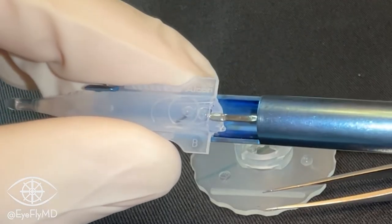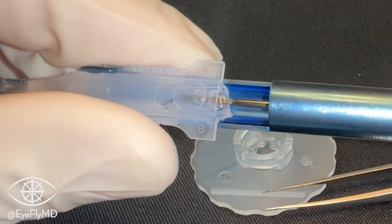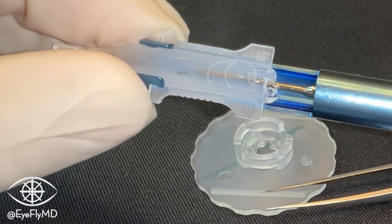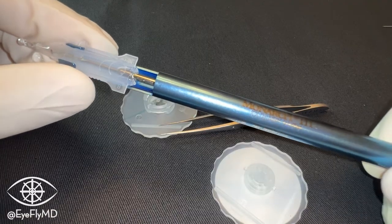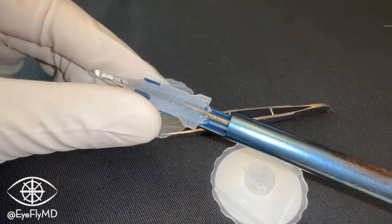Notice the plunger isn't hitting that trailing haptic now — it's nice and out of the way, because again it's very fragile. As we start advancing, we can see the leading haptic is in its Z orientation and the trailing haptic is straight. Once we start engaging that screw portion and twisting, we can see by the mark on the IOL it's moving towards the edge of the injector and will be ready for implantation.